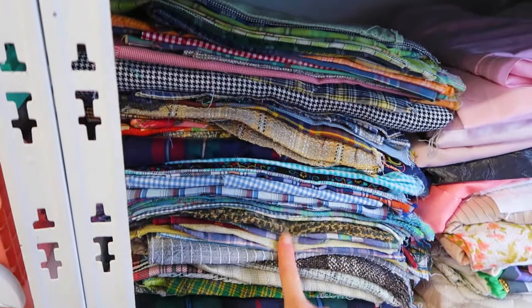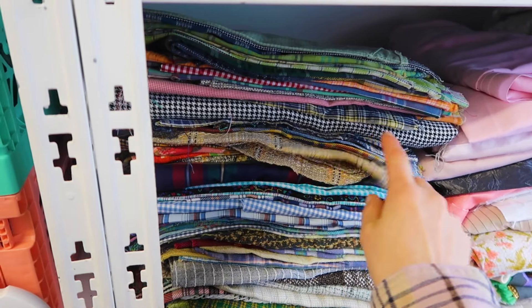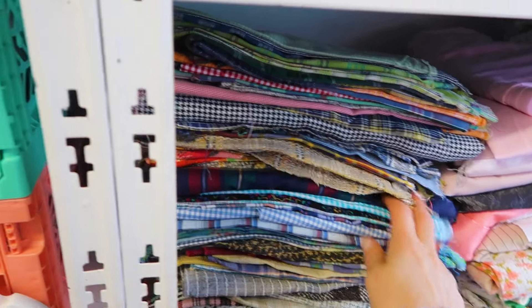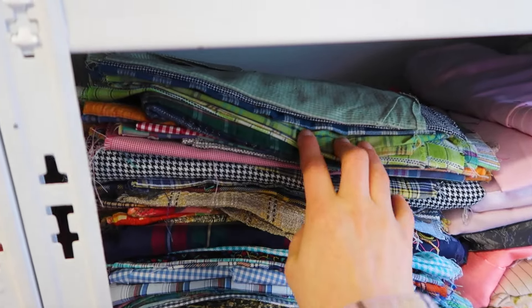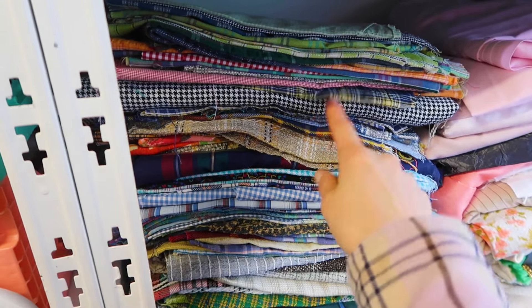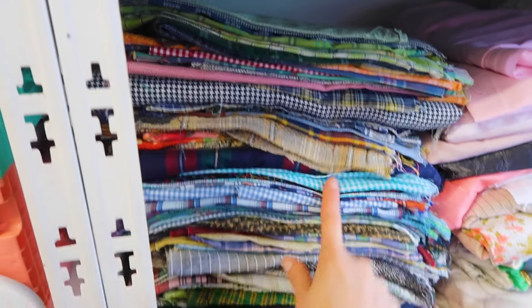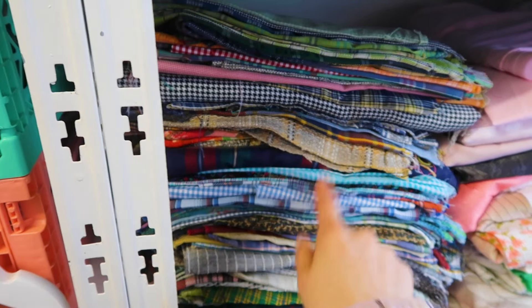I have all of these check fabrics that I got maybe two or three years ago — someone was doing a big clear out of their fabric collection. These must have been samples because they're all quite strange sizes and quite long pieces of fabric. So I've been kind of using these throughout collections, and that's what I've used. I'm going to get on with the sleeve and we'll catch back up in a while.